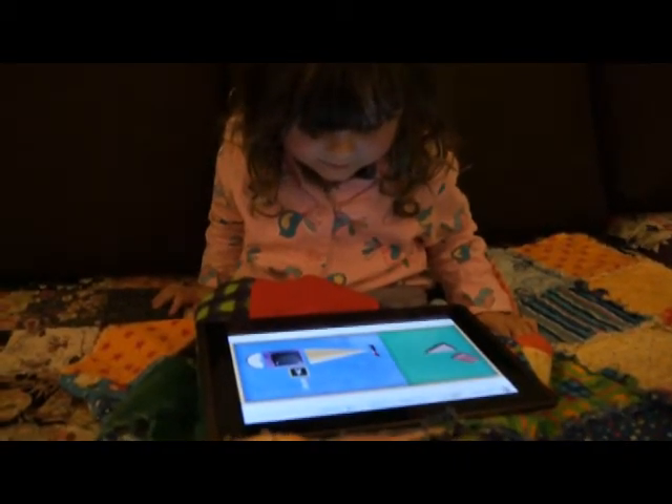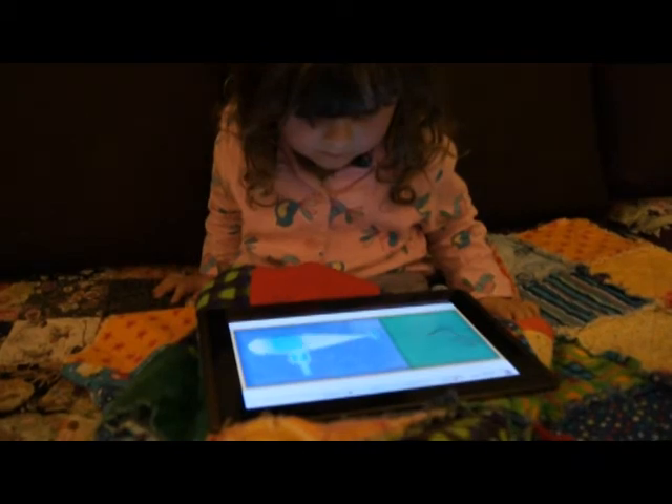Great job! All we need now is... Super shape! Here he is!